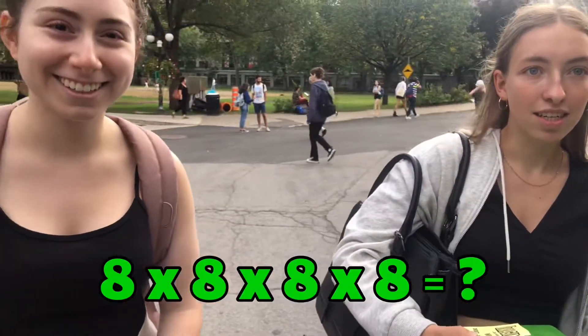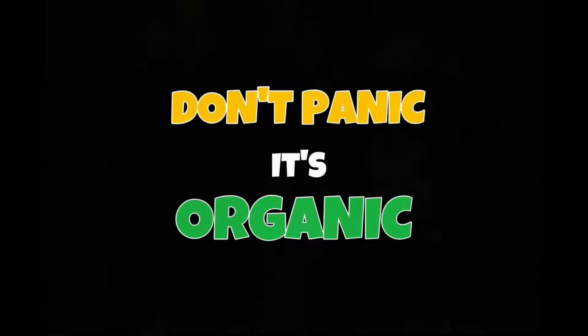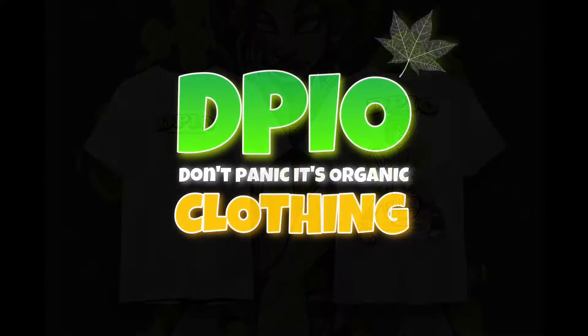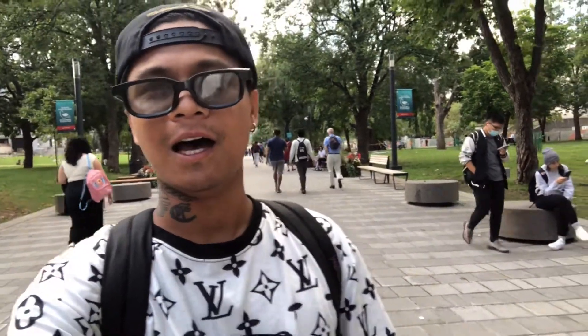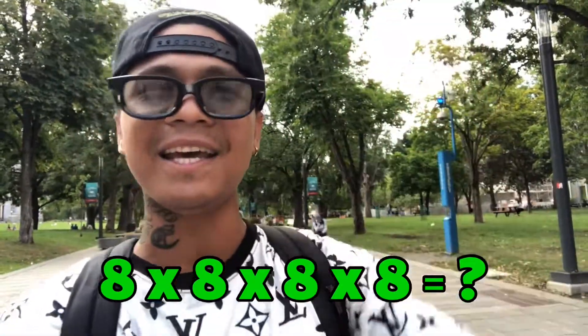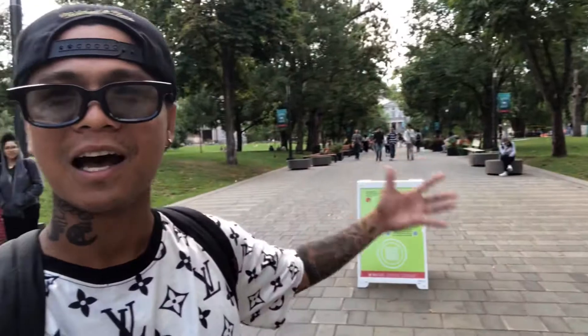8 x 8 x 8 x 8 — that's 64 x 64. So, don't panic it's organic! We're celebrating 8,888 followers on our page, so we're asking Mathematics: 8 x 8 x 8 x 8. Hopefully our McGill College students can answer it. Don't panic, it's organic — let's go!